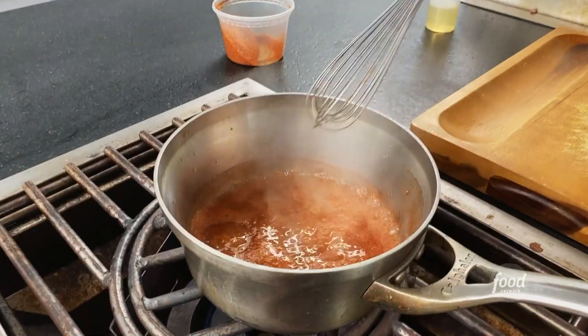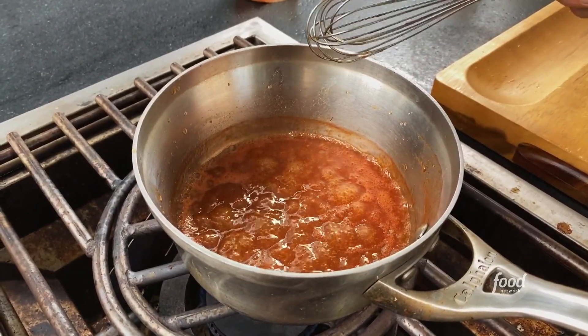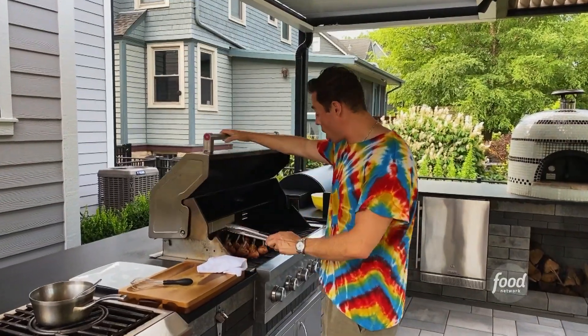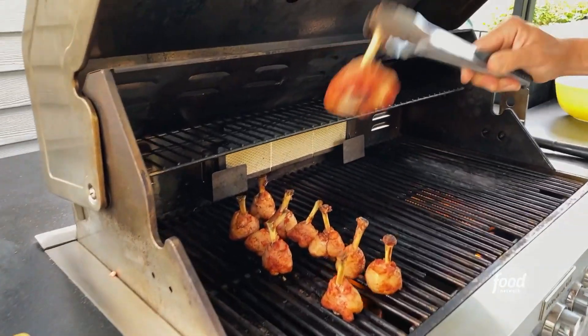You want that nice light simmer bubbling away — you can smell the bourbon. After about 20 minutes on the grill, they're looking good. You can see the bottoms are nice and crispy and the skin has started to render.